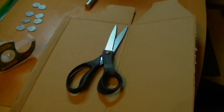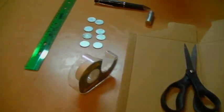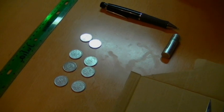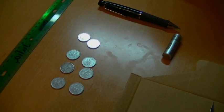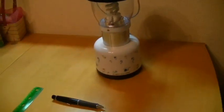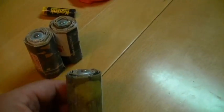What you need is a pair of scissors, cardboard, scotch tape, 8 one-yen coins, a ruler to measure, a pen to mark, a AA battery, and we're going to make D batteries.